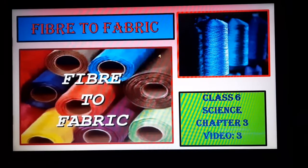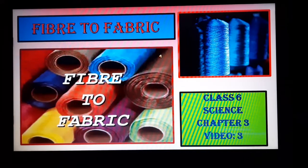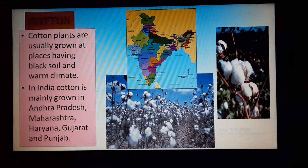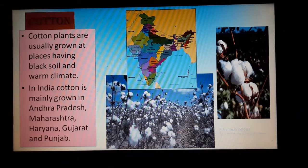Om Namah Shivaya students. We have already started the chapter Fiber to Fabric, which is chapter number 3 of Classic Science. We have discussed about fabric, fibers, and yarns. We have also discussed about natural fibers and synthetic fibers. Today, we will continue in the same chapter and discuss about the natural fiber, cotton.